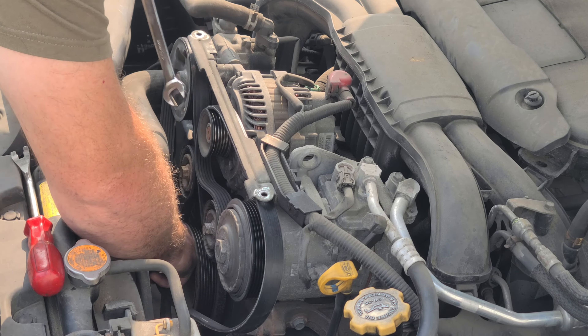Grab your wrench — in my case, it's a 15. Put it on this one, push it over, and that will release the tension on the belt, and then you can just slide it off.